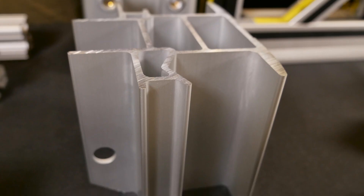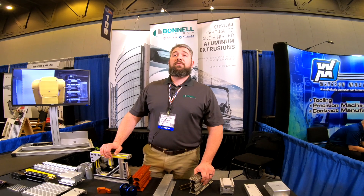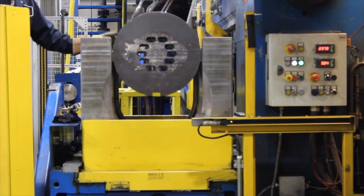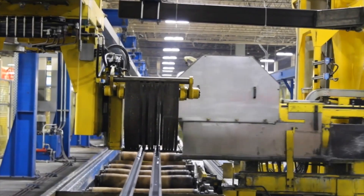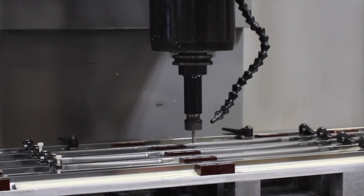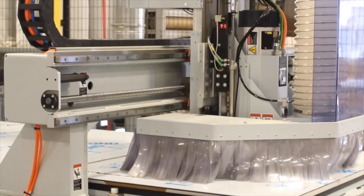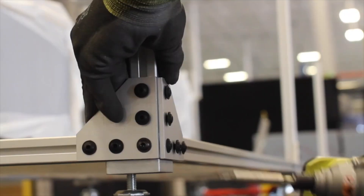We go anywhere from a 16-inch circle size down to a 1-inch circle size and smaller, with custom lengths cut all the way to 40 feet. We offer fabrication and cut-to-length miters, drilled and punched holes. We can install other parts such as rib nuts, and we also do custom machining, drilling and tapping, or milling.